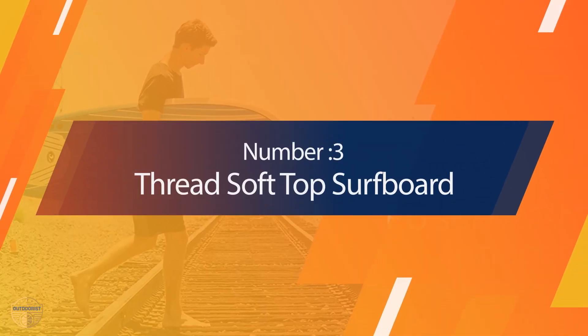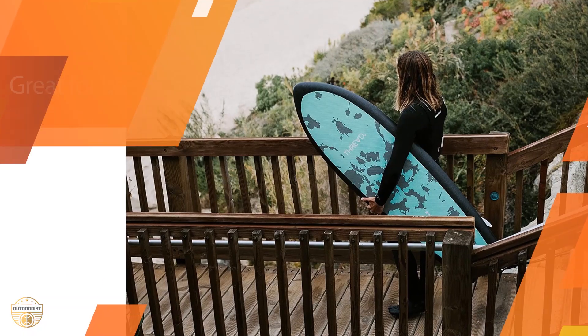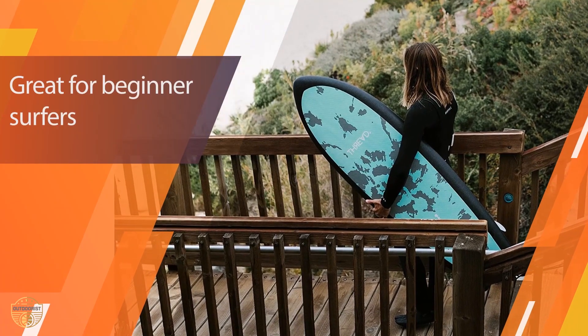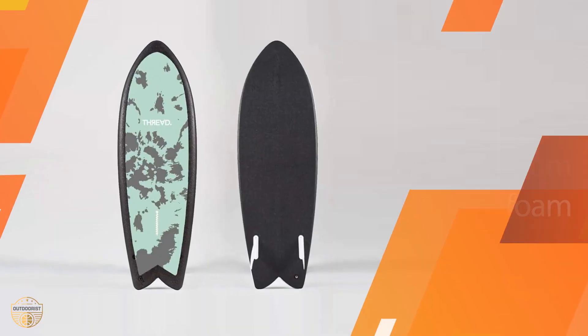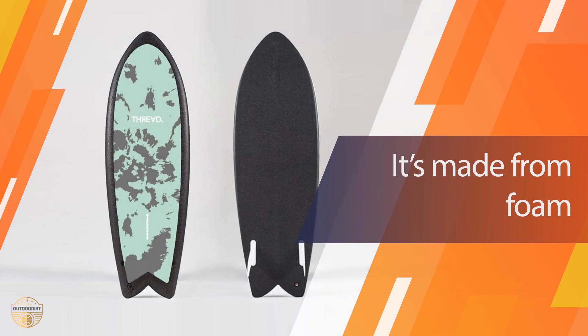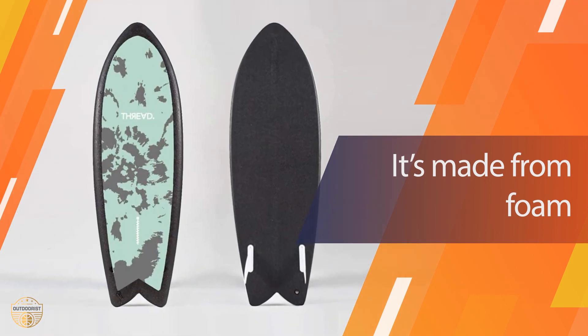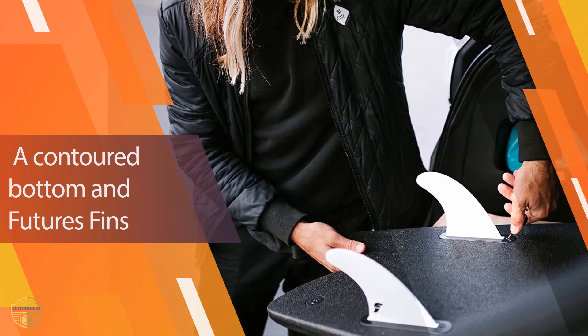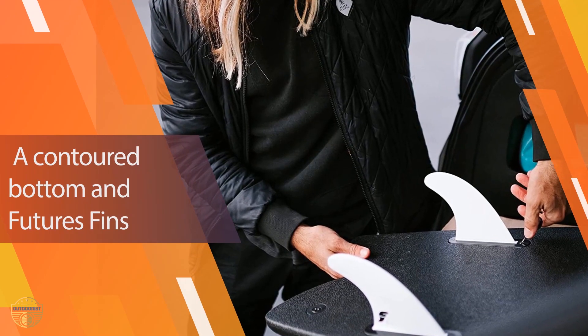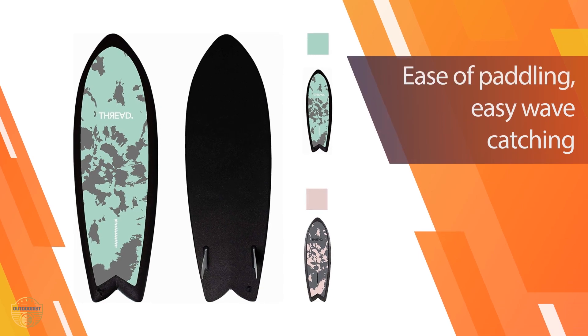Number three: Trend Soft Top Surfboard. This board has a nice soft top with lots of space. It is the best beginner surfboard for someone who wants to go surfing every once in a while. The softer top makes it easy for beginners to stand on the board without hurting themselves, and it helps beginners learn how to control their boards without getting hurt.